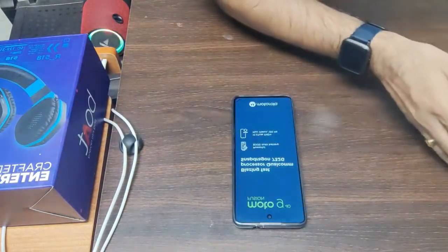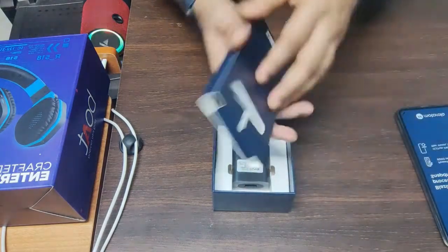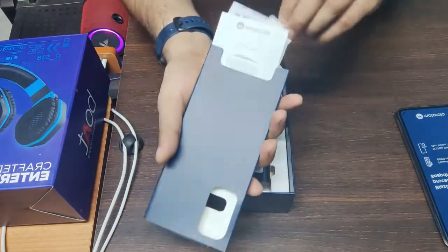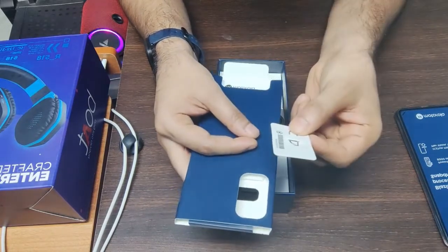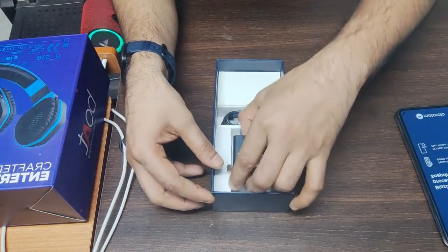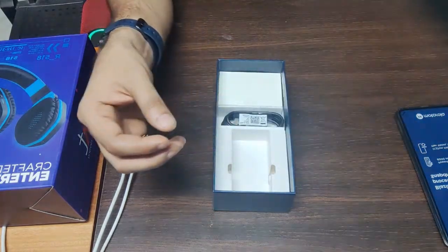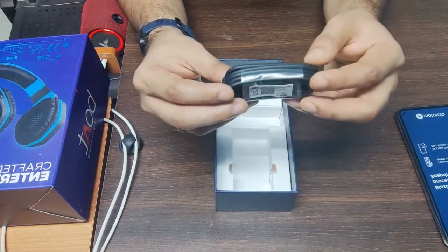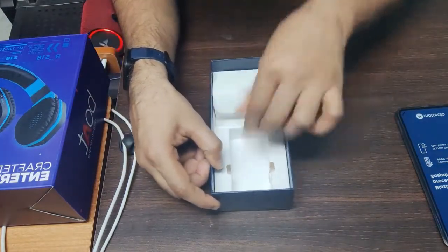Here we will open it and see the mobile items. Before that, let's see what we have in accessories. We have a user manual — we don't usually read it. We also have a SIM ejection tool. I will separate these out. Then we have a 20-watt adapter which supports fast charging.